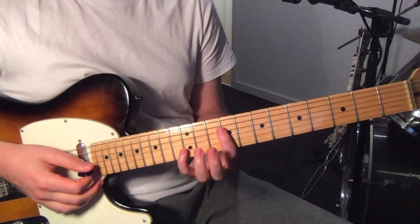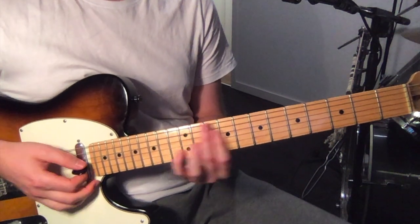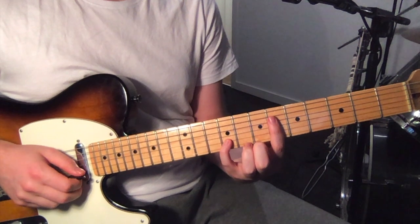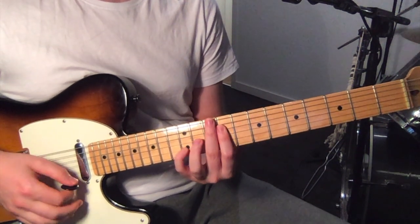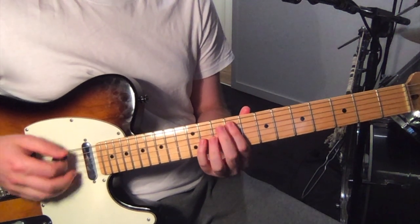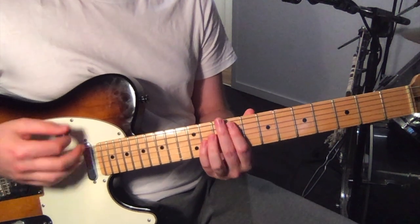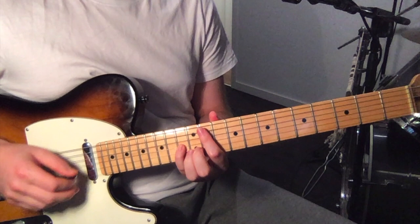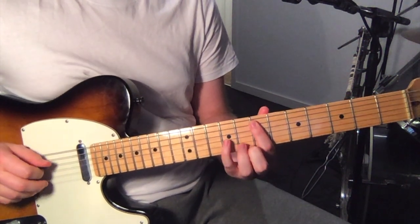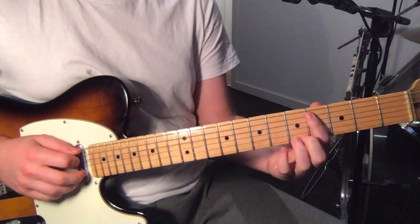Starting 9th fret on the 4th string and 12th fret on the 2nd string. Move that over two frets, so you're on 11 and 14, and down to 6 and 9 on the 4th and 2nd strings, then move back to where you started — 9 and 12. Then move up a string, so you're on the 5th string 9th fret and 3rd string 11th fret. Move that over two, so you're on 11 and 13. Then 7th fret on the 5th string, 9th fret on the 3rd, move that down so you've got 6 and 8, and then 4 and 6.